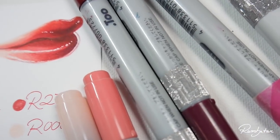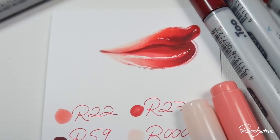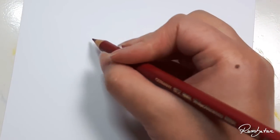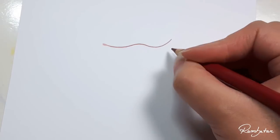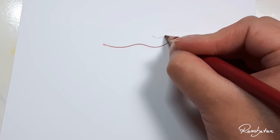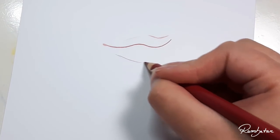Welcome back to a new tutorial. Today's topic is a simple guide to create red alluring lips with only four Copics. First, I draw a guideline with a deep reddish colored pencil. From the perspective view, the lips are shown a bit sideways, which brings out more volume and a more interesting shape.